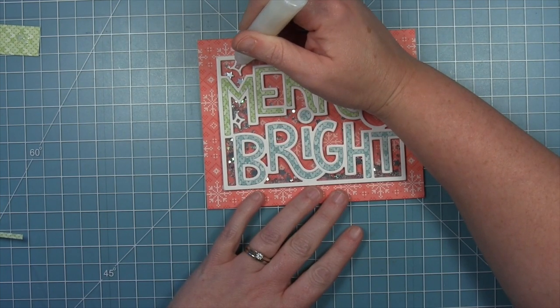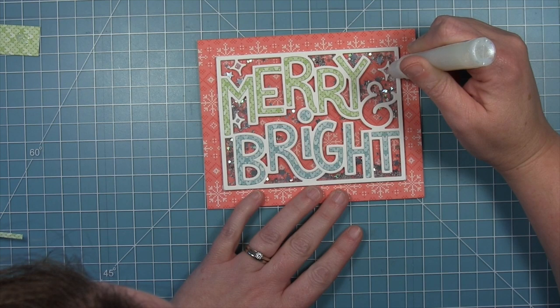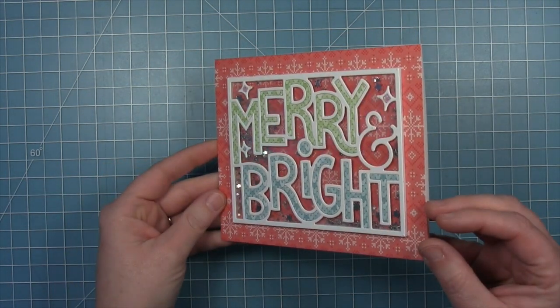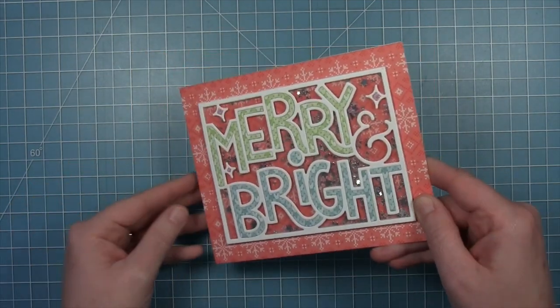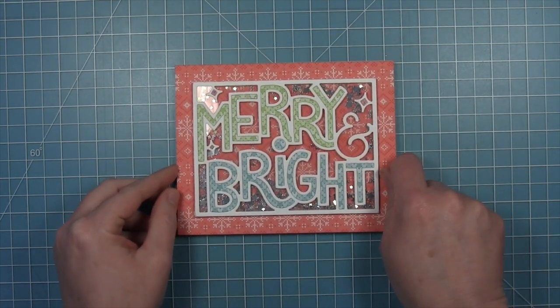Finally, I'm using my sparkle glaze to fill in those little sparkle shapes — you could put pattern paper in there, but I thought this would be a fun way to fill them in as well. Here is my finished card. I think this is really fun and just a really striking card to have this full front shaker and that really big sentiment — it came together pretty quickly. It's a great way to showcase some pattern paper as well.